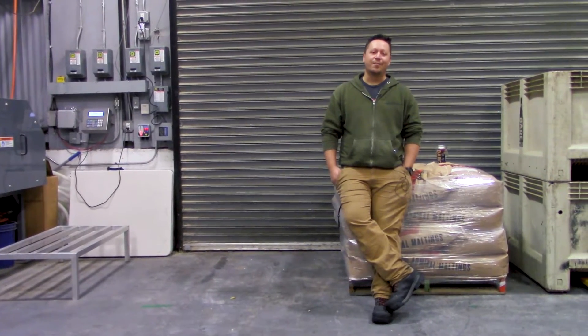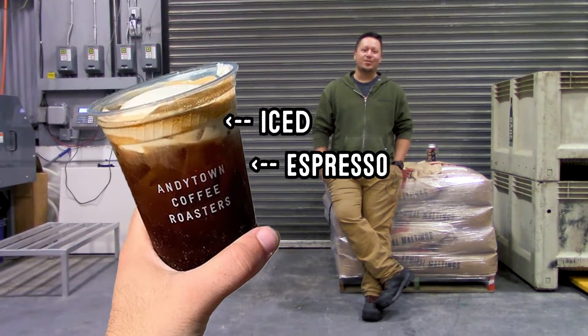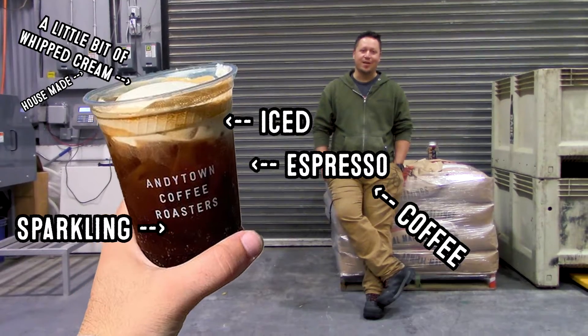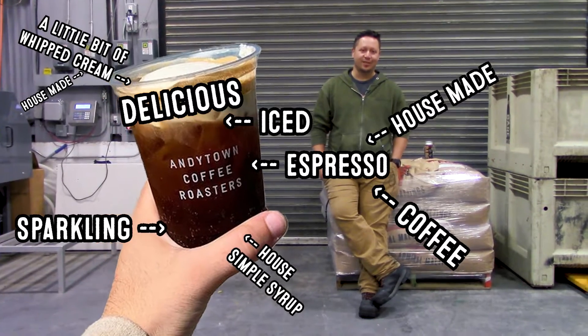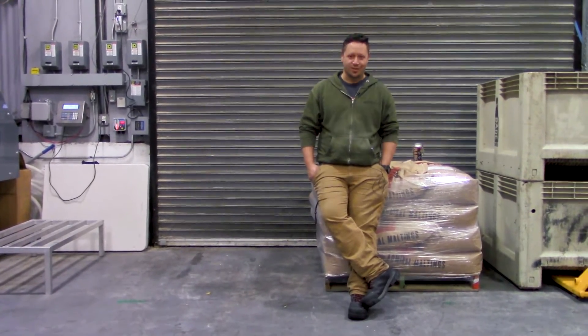It is a play off of their Snowy Plover — an iced espresso sparkling coffee drink with a little bit of whipped cream on it. House-made cream, house-made simple syrup, their house-made espresso, and just delicious. It's kind of like what a Frappuccino really should taste like.